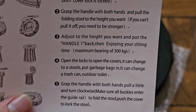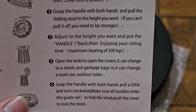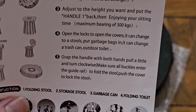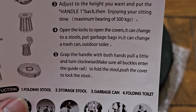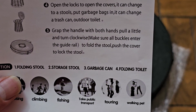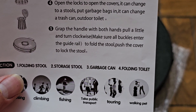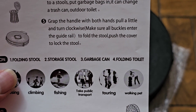Adjust the height you want and put the handle back, then enjoy sitting time. Maximum bearing of 300 kilograms. Open the locks to open the covers — it can change from a stool to put garbage bags in, and it can be a trash can or an outdoor toilet. Grab the handle with both hands, pull a little and turn clockwise to make sure all the buckles are in the guide rail, then you can fold the stool.